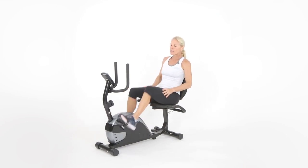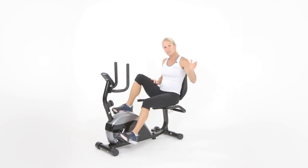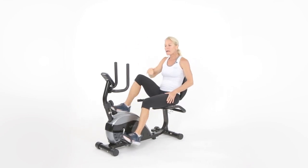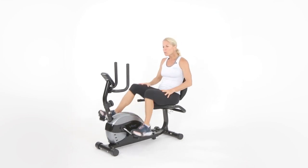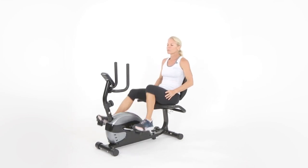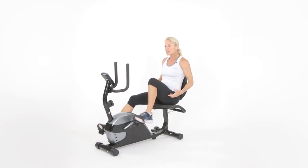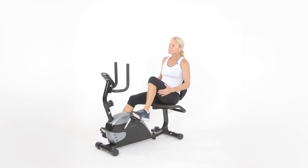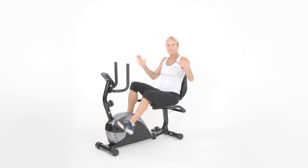Let's get moving at a nice moderate pace. On a scale of one to ten, one being super easy and ten being really, really hard — right now I want it to feel like a three, something super easy. We're going to be doing a lot throughout this 45-minute workout. I'm going to be integrating some upper body and even some lower body exercises, and there will be a couple of times we do get off the bike. I'm going to ask that you do what works for you — you're going to hear me keep repeating that because we're all at different levels.